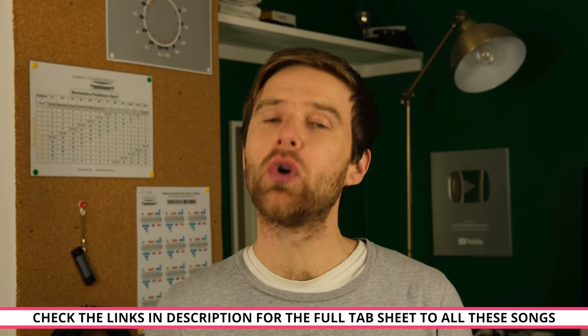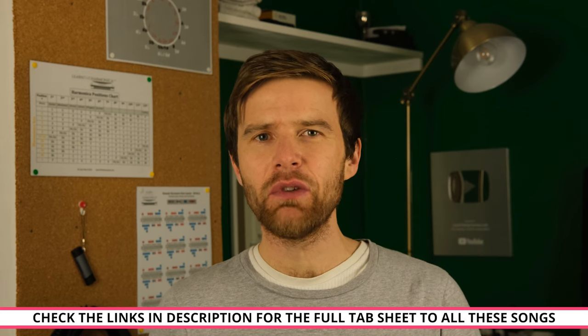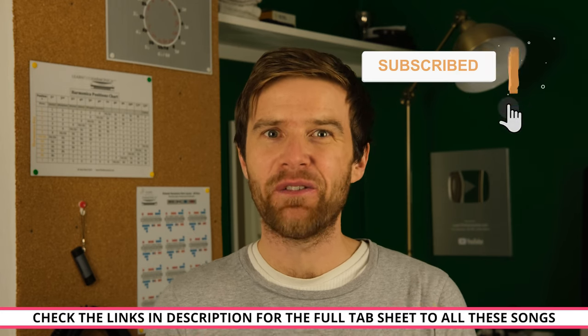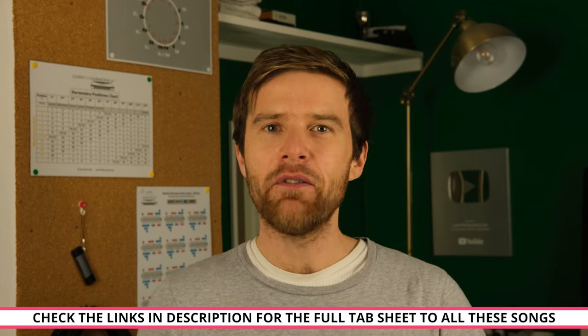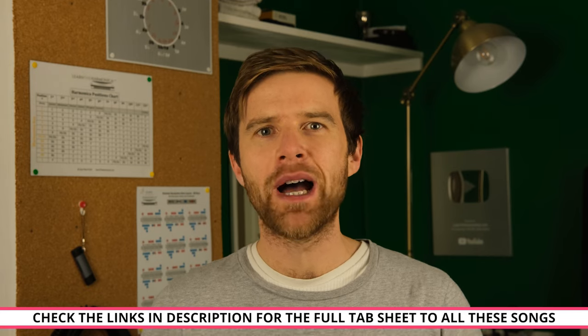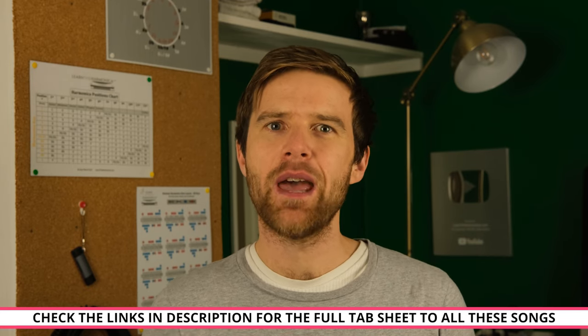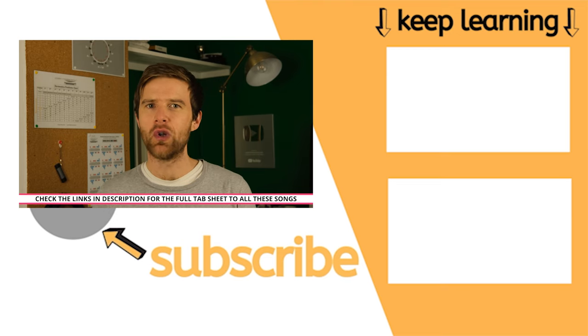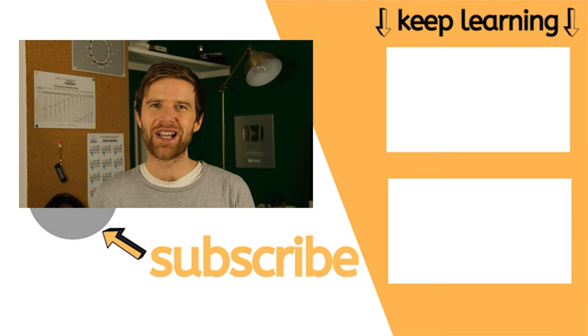So that's our 10 songs for today. I hope you've enjoyed looking through these with me. If you would like the tabs to all of those songs, check the link in the description. If you've enjoyed this video, I would love it if you'd click like and subscribe to my channel — I put out free harmonica lessons every single week. If you're really keen to take your playing to the next level, check out my online harmonica school with step-by-step courses from beginner to advanced. I have students all around the world and I think you're going to love it. Until I see you again, enjoy your practice. Cheers!